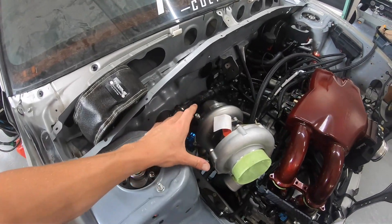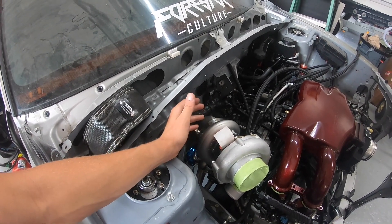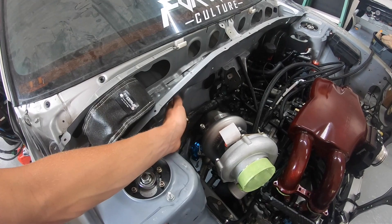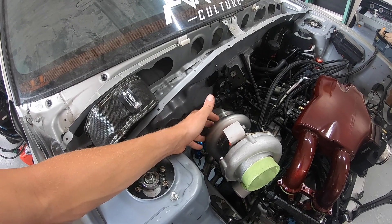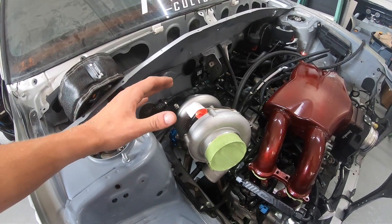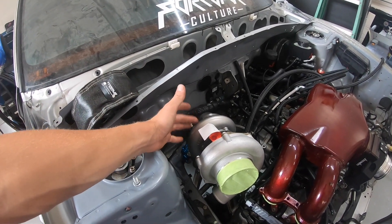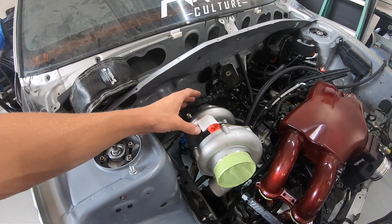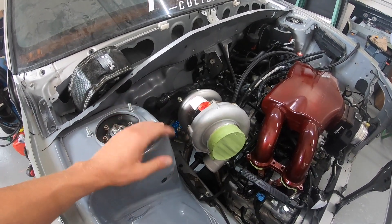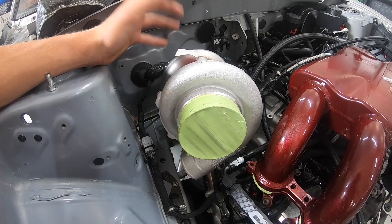One thing to mention about this turbo with the bigger exhaust housing is it hasn't been out for too terribly long. This is a 6466 that has a little more potential than your standard 6466 with a smaller exhaust housing, which is a really good thing about this one. I know a lot of builds have the 6466, but not too many I've seen have the bigger AR exhaust housing, so it's going to be really neat to see how this thing performs compared to other 6466s on Subarus that don't have the bigger exhaust housing.